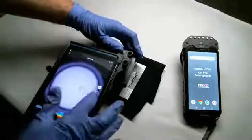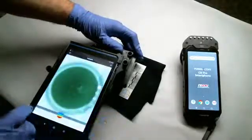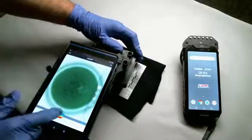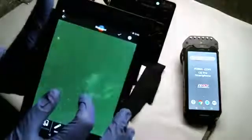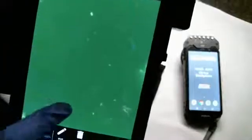I'm going to go into my settings and change to negative. Now I have a dark background and my GSR particles are all lit up in a lighter color. There you go — look at them. That's all GSR.